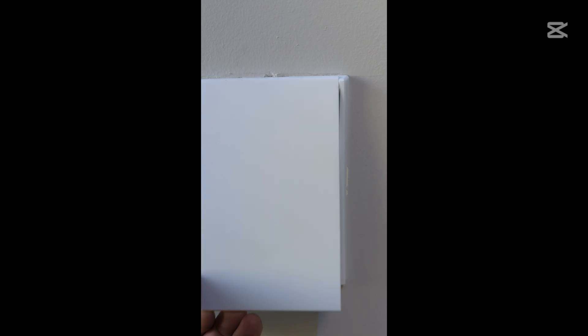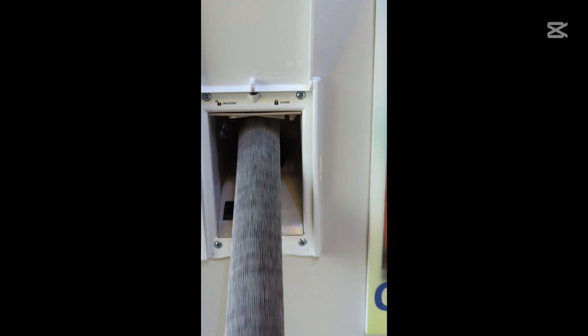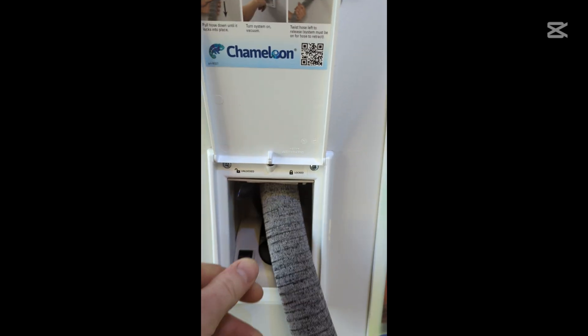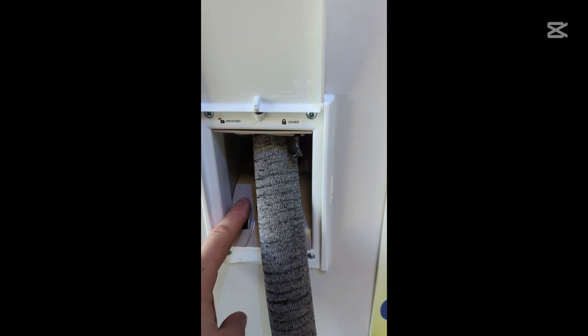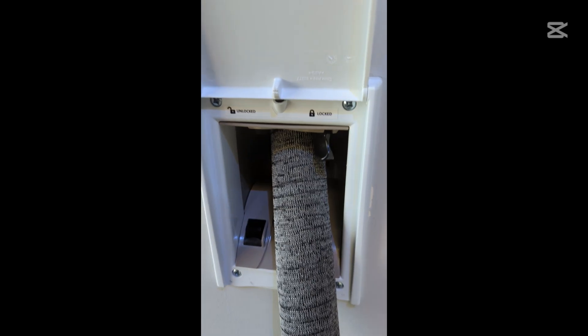Here's the new Chameleon valve. The valve body is the same, but they've given us a wonderful new lock that locks and seals the hose in an intermediate position. Anywhere along the hose, if you flip from unlocked to locked, that hose won't go back in and you won't have an air leak as with the previous intermediate seal methods.